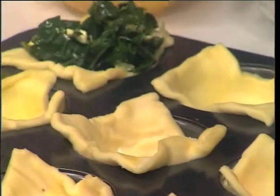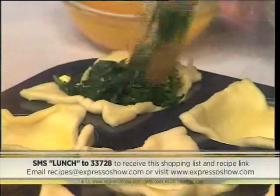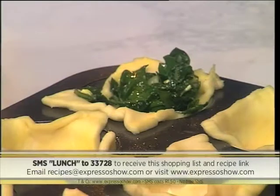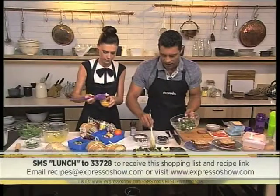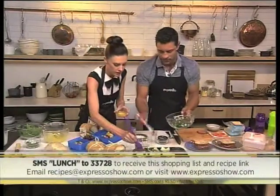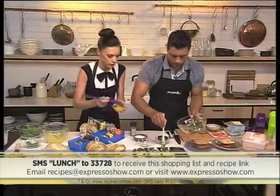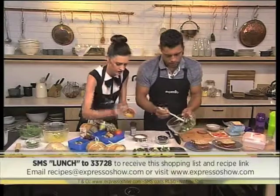The keyword is 'lunch' — SMS that to 33728 and we'll send you all of these ideas that you can make for those school lunches. Remember those SMS cost 1 Rand 50. Nice little simple ideas that you can do to just zhuzh up your kids' lunches, and even just to have something interesting and different.